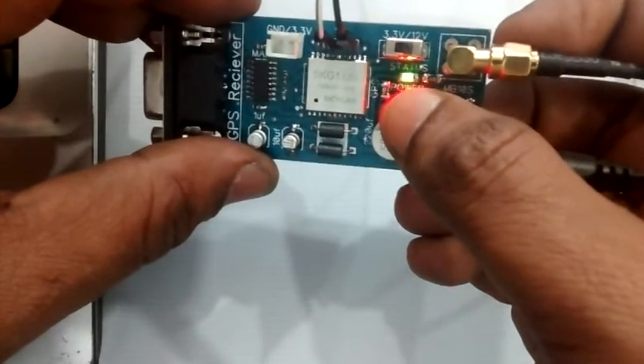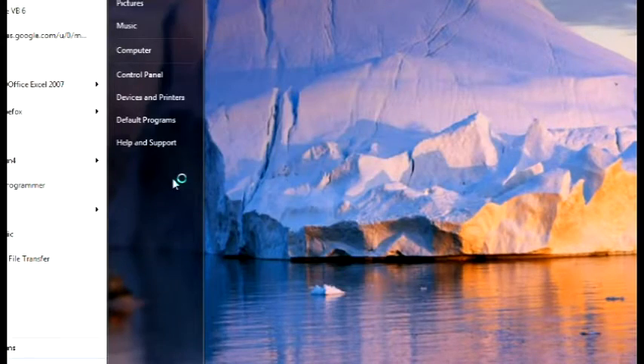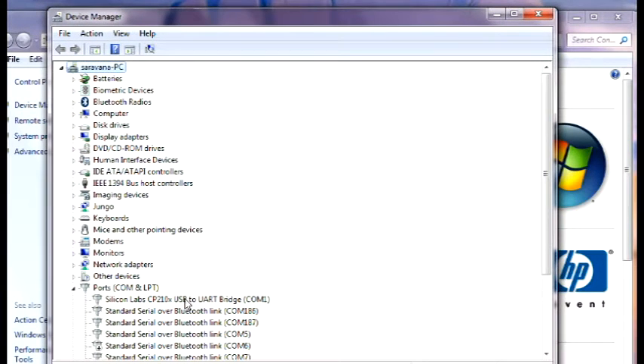To know the COM port allotted to the USB module, open the Device Manager. Under Ports, you can note down the COM port. Here the COM port allotted is COM1 — that is the Silicon Labs CP2102 USB to UART board.